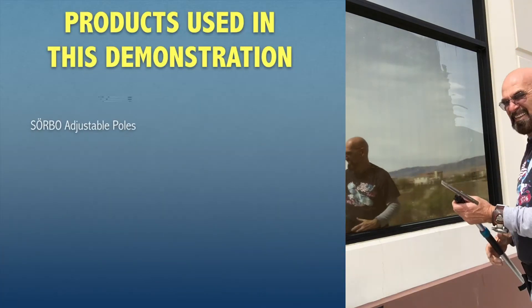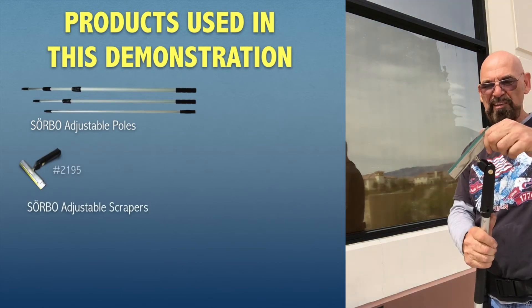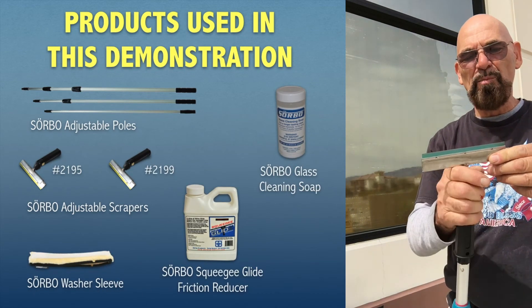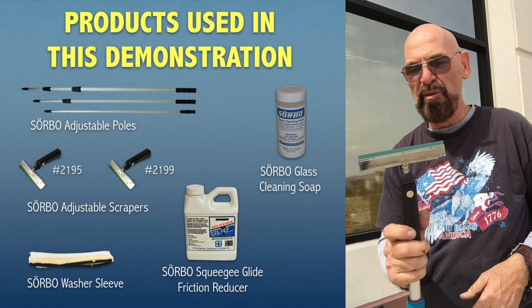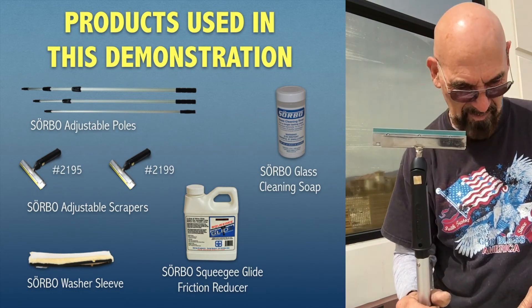You can scrape it this way or that way — either way it works. This is the one that swivels sideways. With all Sorbo scrapers you can slide the blade out one way and get it into an L-shape, so you can get into places you couldn't get into before. That's the Sorbo six inch scraper — thank you for watching.